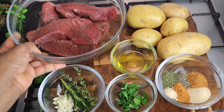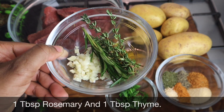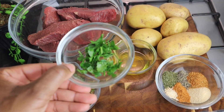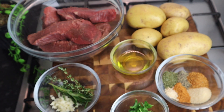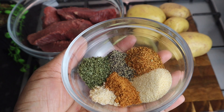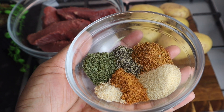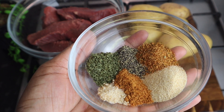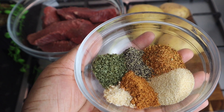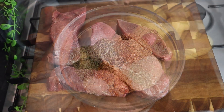In my bowl right here I've got at least two pounds of my steak, and I also have some rosemary, fresh thyme, and at least four cloves of garlic that I finely chopped, parsley — at least over one tablespoon — some oil. For seasoning I have one teaspoon of black pepper, two teaspoon of all-purpose seasoning, two teaspoon of cajun seasoning, one teaspoon of onion and salt powder, and a little bit of parsley.